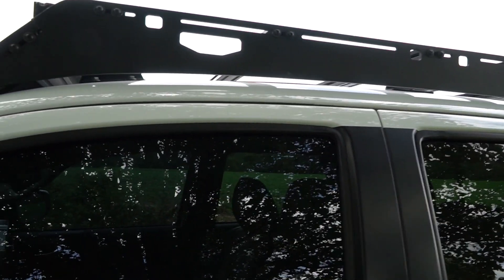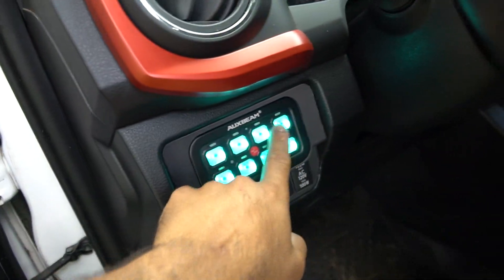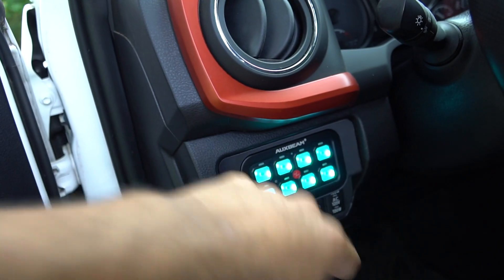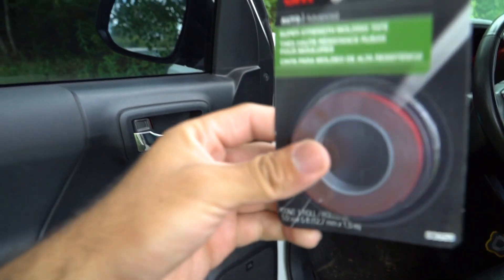A helpful tip is to get an aux beam switch panel so your wiring is a lot cleaner and easier to do. That's the main reason I got the switch panel - I want to add more lights to the truck. With the switch panel you just splice your negative and positive and tap into whatever auxiliary number you want. I have just this one on number four. You just tap into whatever number accordingly on the switch panel fuse box and everything is nice and easy.